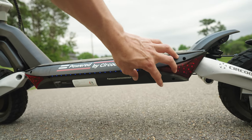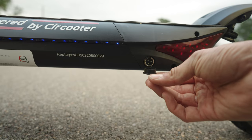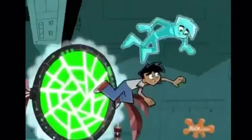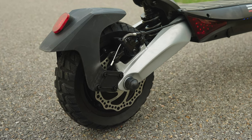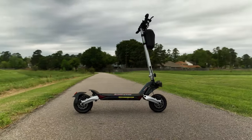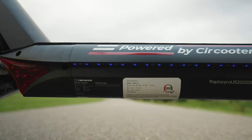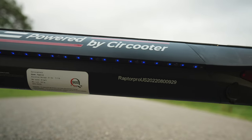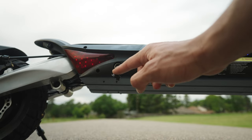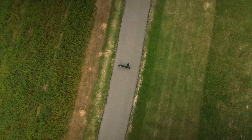The Raptor Pro comes equipped with two 800-watt brushless DC motors that provide enough get-up-and-go to leave your soul behind. The motors are located in the hub of each wheel, and you can swap between single or dual modes. With its all-terrain wheels you'll have no problem taking this off-road. The Raptor Pro also has a massive 20 amp-hour battery that can take you over 30 miles on a single charge — you can ride all day and still have juice left over for a night ride, with a charging time of about seven hours.